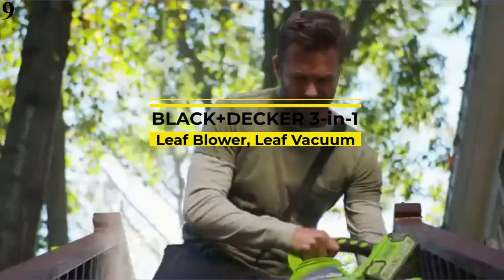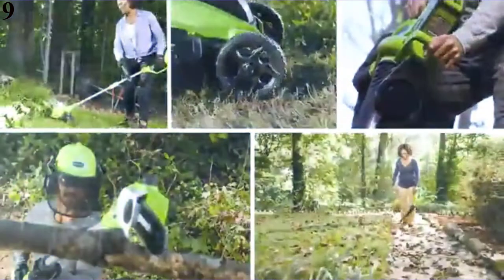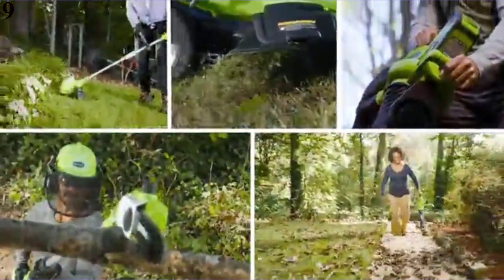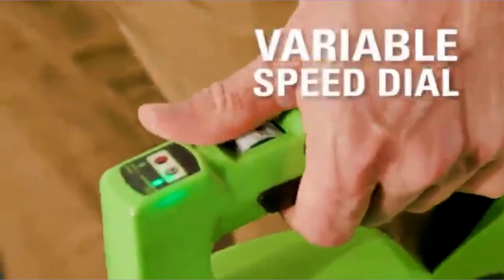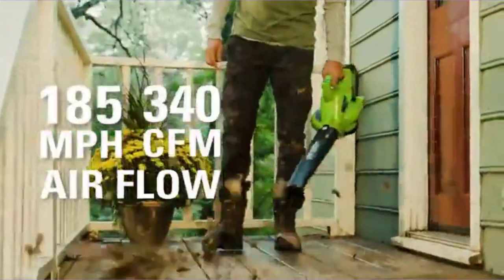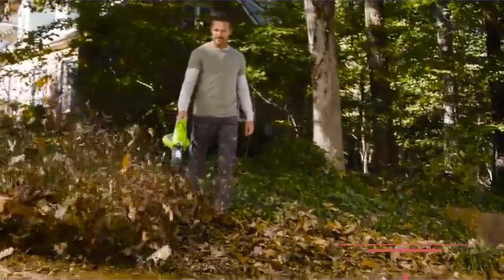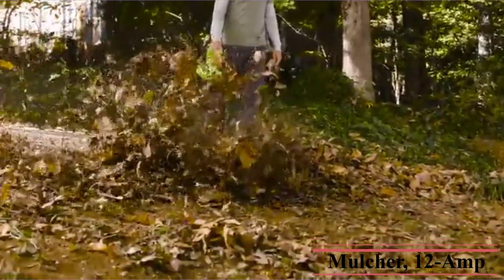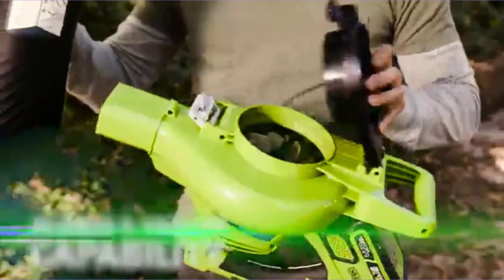Number 9: The lightweight Black+Decker BV3100 leaf vacuum will serve you well on those warm autumn days. Weighing in at only 7 pounds, this leaf vacuum has a 2-speed control system that allows you to adjust the power for the task at hand, and a mulch reduction ratio of 10 to 1. It functions as a leaf blower, vacuum, and mulcher in one, with up to 210 mph blow speed for fast, easy clean up.